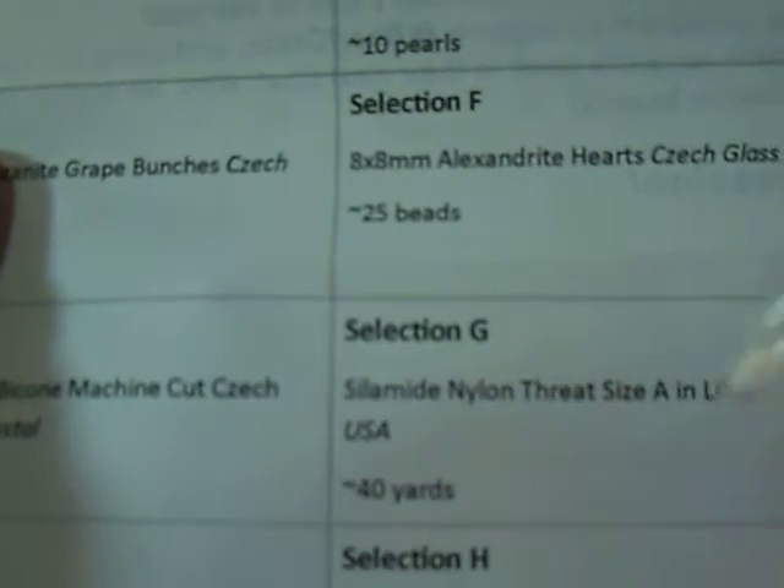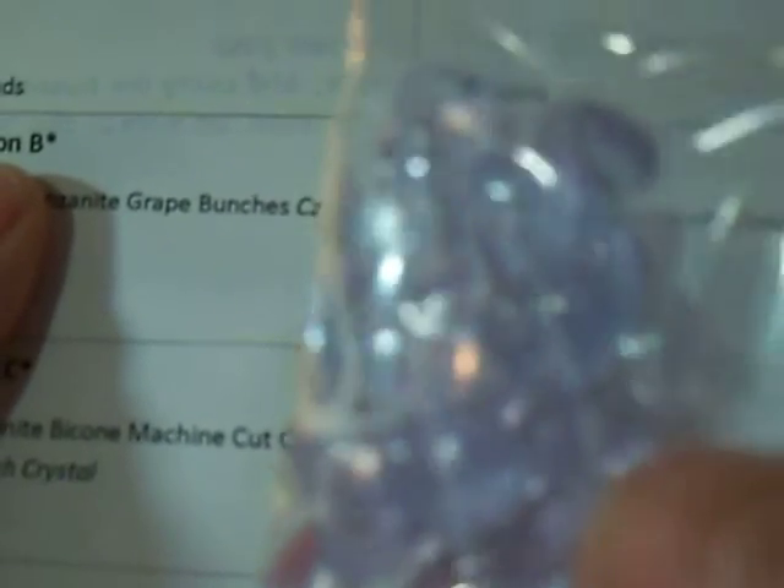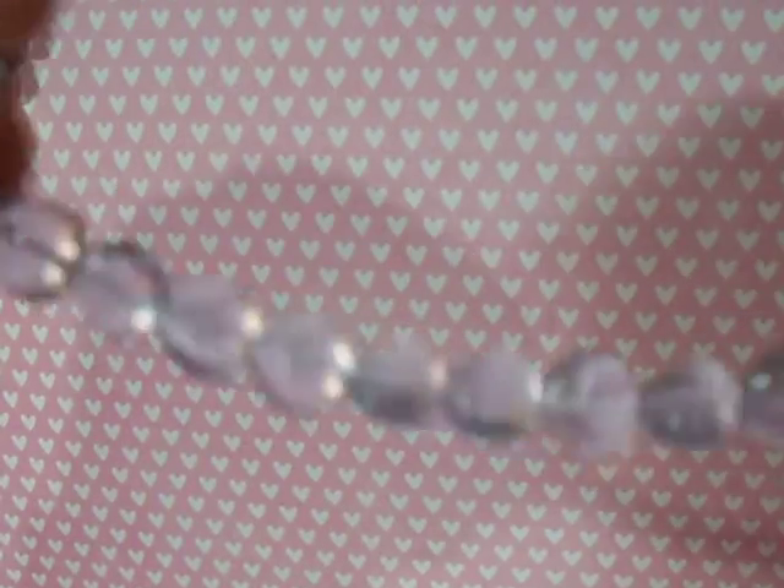F is Alexandrite Hearts Czech glass, 25 beads. And I will definitely use those as well. They're hard to see, let me take them out for you — I know from watching other videos the plastic really glares. Oh, they're on a strand, good. And please forgive my hands — yesterday I was crafting all day and I hot glued myself. And my nails are a mess, I broke a couple of them. So yeah, I'm a hot mess, which is why I won't put the camera on me while I'm crafting.